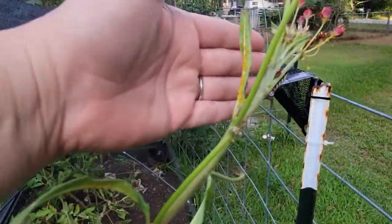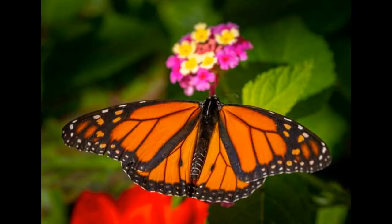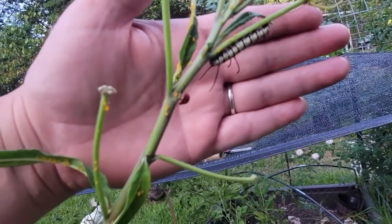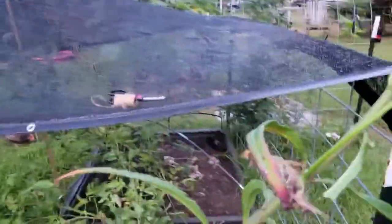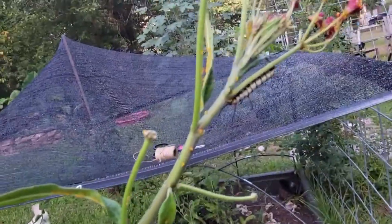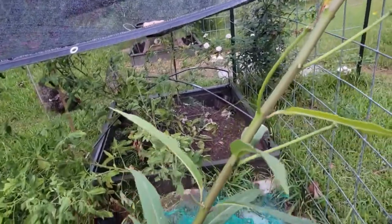And here you will see a monarch caterpillar — it will eventually be a monarch butterfly. The wind's kind of blowing, trying to get it to focus. The ladybug you see will kill the aphids, eats the aphids, so we want more ladybugs. But the monarch caterpillar will eat all of the foliage until it's ready to go into its little cocoon and become a butterfly.